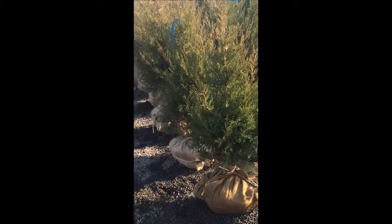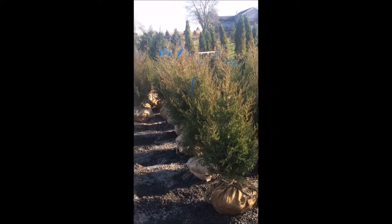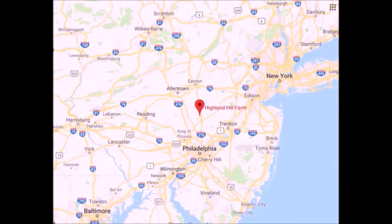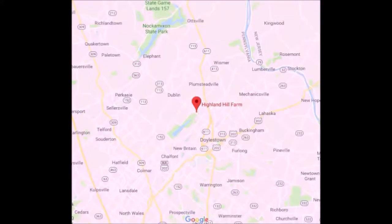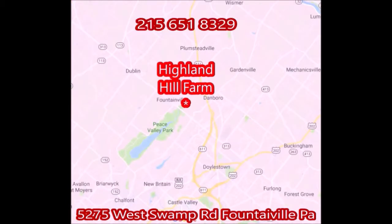These are small three to four foot balled and burlapped eastern red cedars we have available at Highland Hill Farm. Highland Hill Farm is located north of Philadelphia, very close to Doylestown on Route 313. Our address is 5275 West Swamp Road, Fountainville, PA. You can call us at 215-651-8329 for trees and shrubs.